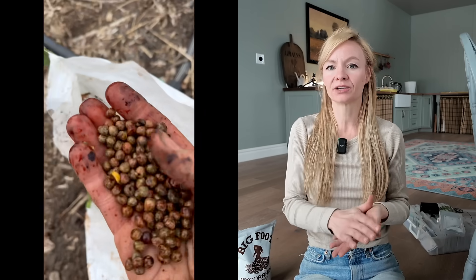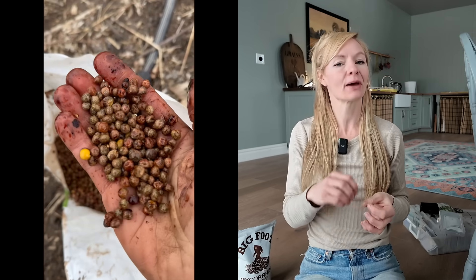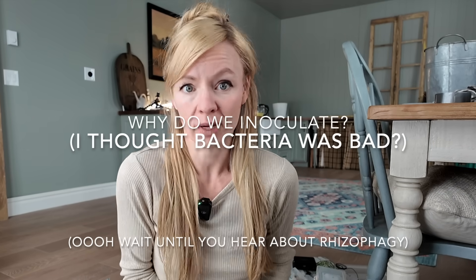You're coating them in a special mix of beneficial bacteria or fungi that make them build a better connection with the soil. So why do we want to do this? Aren't fungi and bacteria bad for plants? Not necessarily. In fact, just like in our guts and bodies, there are good microbes that need to be present in order for our bodies to function. The same thing is true of seeds.